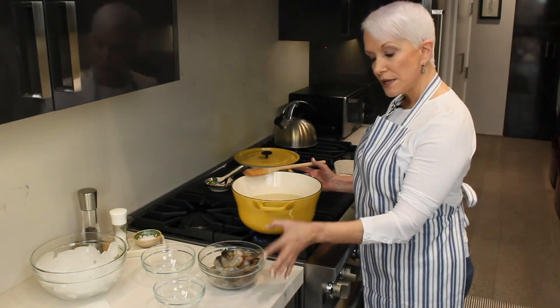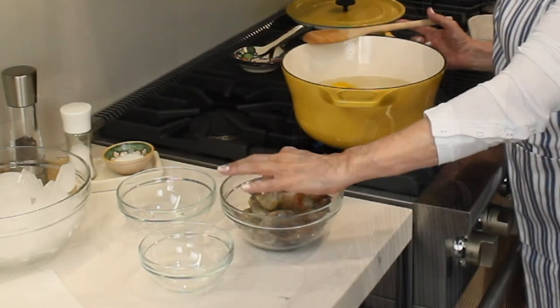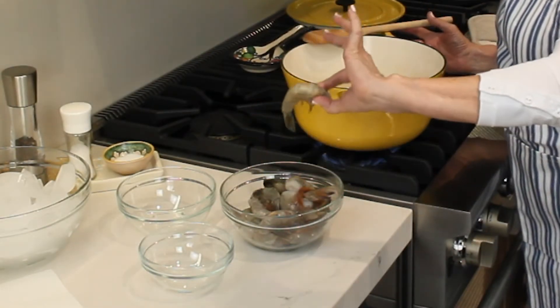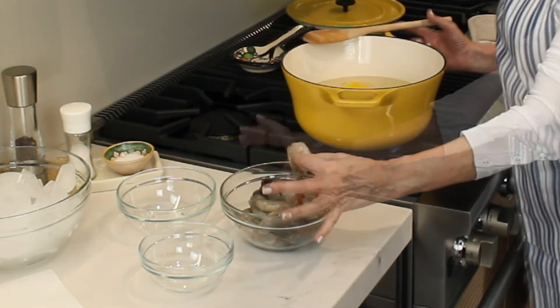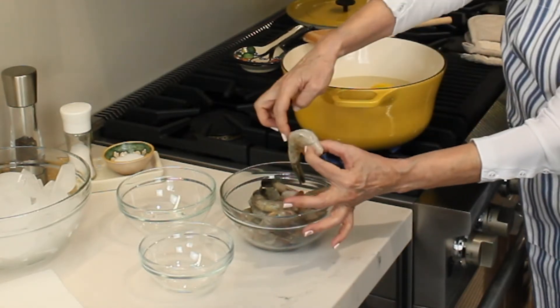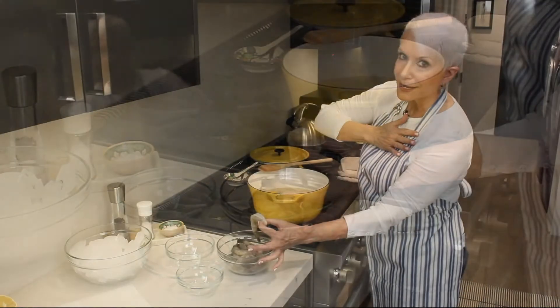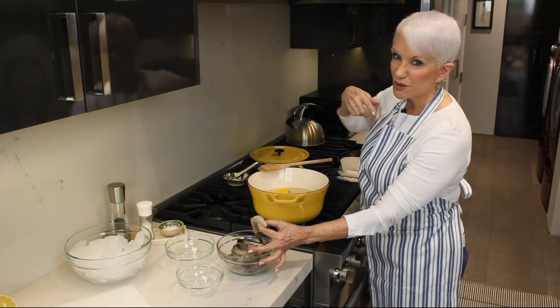Make sure you've got your shrimp ready, cleaned. I use extra large, the jumbo ones, but be sure you've got them cleaned, shell on always. Cleaning means that you're going to open up the back of the shell and clean out that little black thing that's in there. I get my market guy to do it — they'll do it for you.